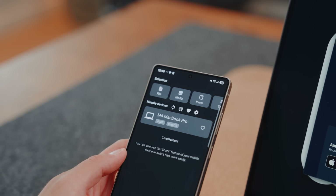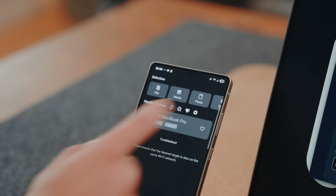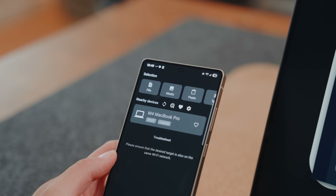You can literally receive or send files, folders, texts, and copy and paste text. But there's a better app for that.